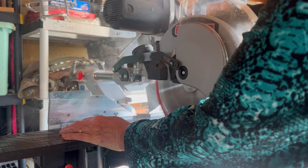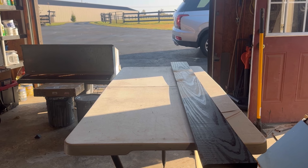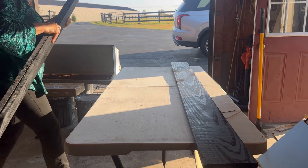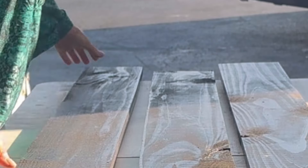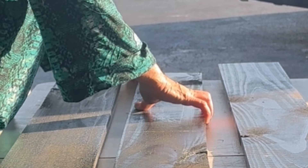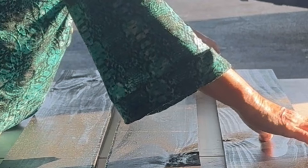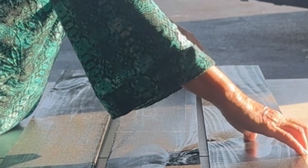To construct these shutters, all I'm doing is taking three one-by-six boards and I am squaring them up at the end of the table so that I can see that they're square. Then I'm going to take three smaller boards and they're going to go across at the top, the bottom, and the middle to hold the shutter together.